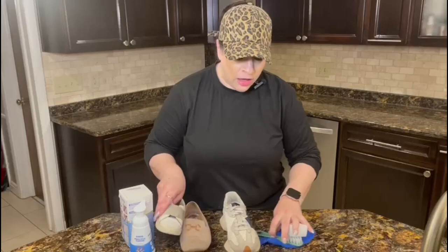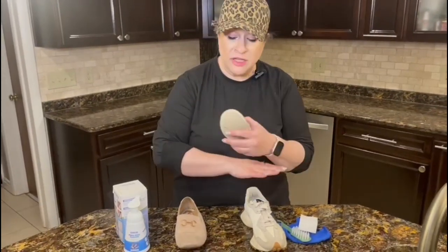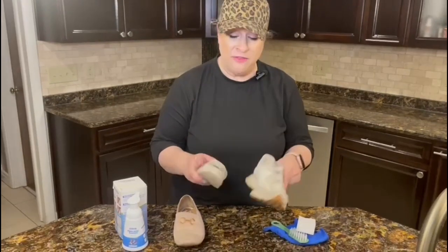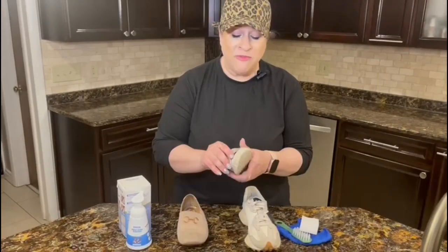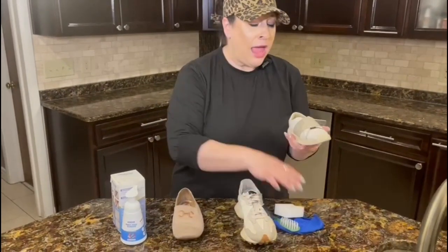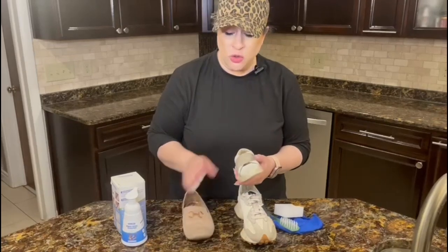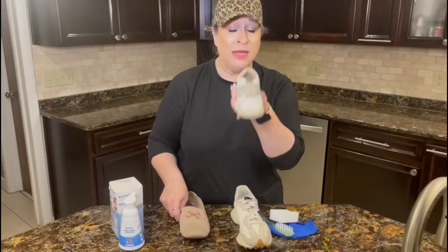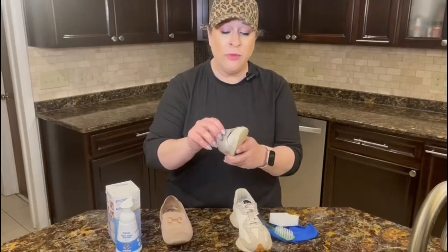I have a few different shoes here for us to sample. For smooth leather shoes — and all of these shoes — you just want to give them a wipe to get any excess dirt off first. For leather shoes, the instructions are to apply it, scrub or rub it, then rinse it if it's a shoe that can get wet, or wipe it if it's a shoe that cannot.